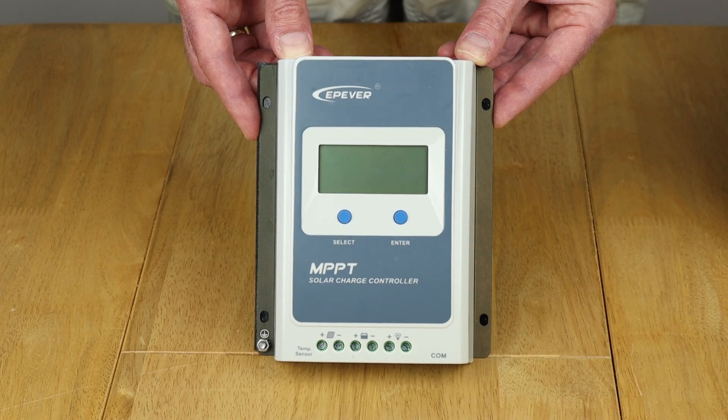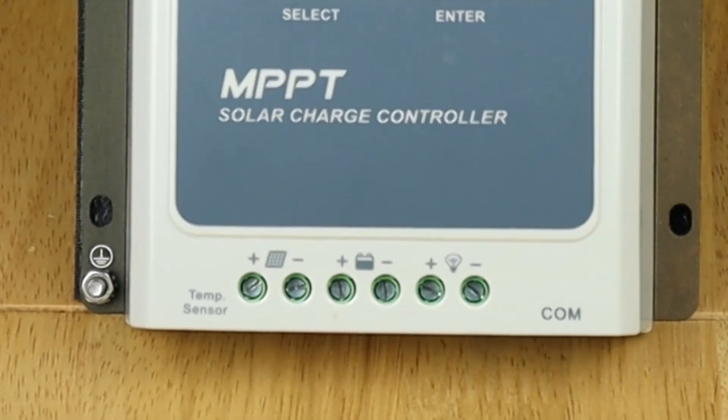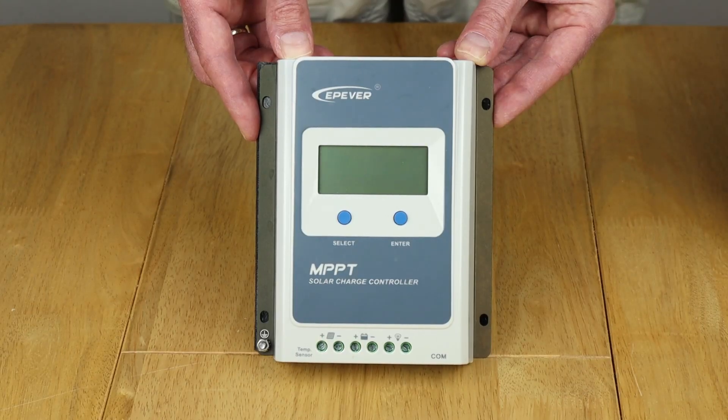Time to make the first connection. I'm going to start with the battery — you should always start with the battery when connecting up solar charge controllers. If you connect the solar panels first you could damage it, so I'm just going to get some cables ready and connect it up.